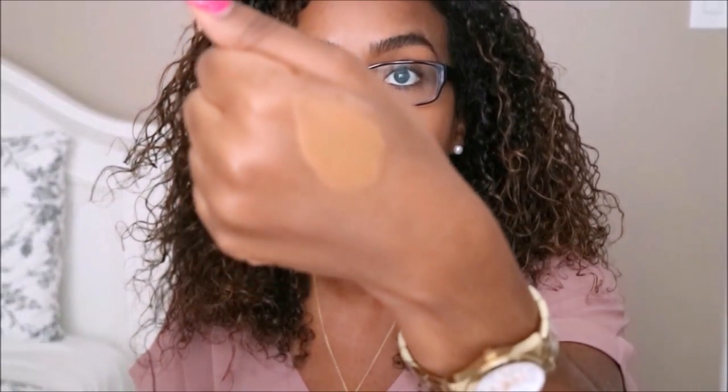When using these foundations, a little bit goes a long way. So I just like to put some on the back of my hand and then mix it up. And then I pretty much just like to use it in areas that just need to be a little bit concealed.